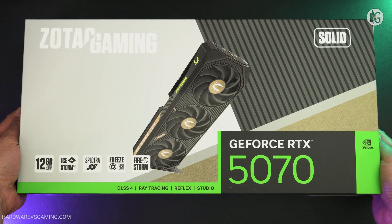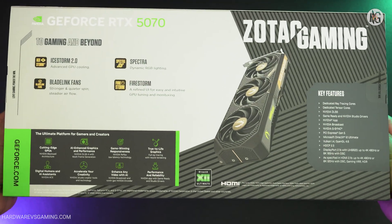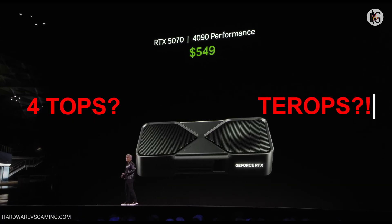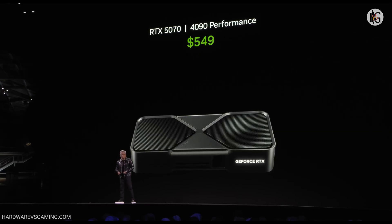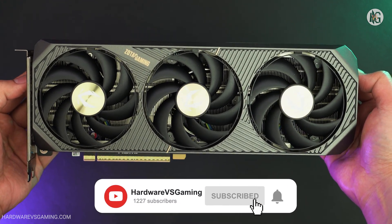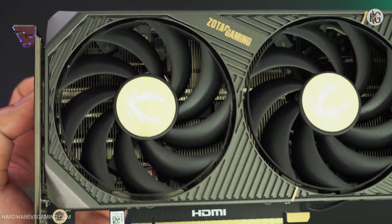No — the RTX 5070 isn't as powerful as the previous flagship, the RTX 4090. They're not in the same league, not even close. After a few seconds of pause, Jensen even acknowledged this, saying it's impossible without artificial intelligence, impossible without the four TeraOps of AI tensor cores, and impossible without the G7 memory. So, can the RTX 5070 keep up with the RTX 4090 with AI? Can it offer the same level of performance with multi-frame generation — AKA not real frames? That's what we're going to find out in this review.